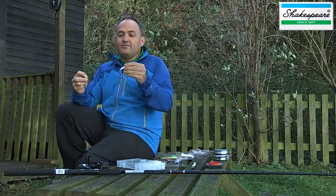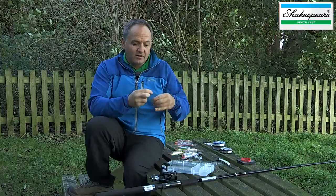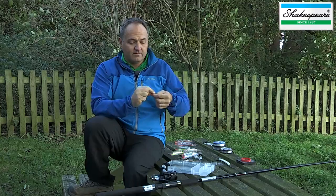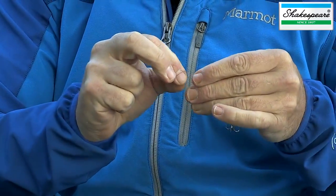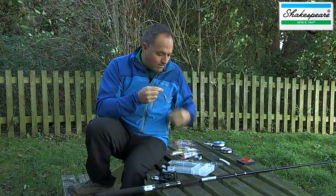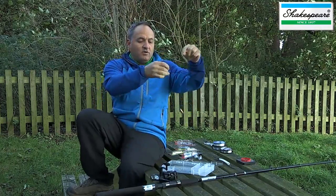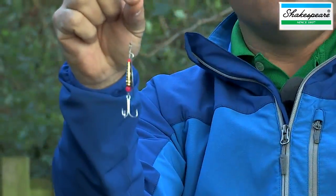I'm going to select the 8-gram jet fighter and attach it with the same half-blood knot onto the eye of the spinner. There you go — what could be simpler? That's a fantastic rig for spinning in a lot of different situations.